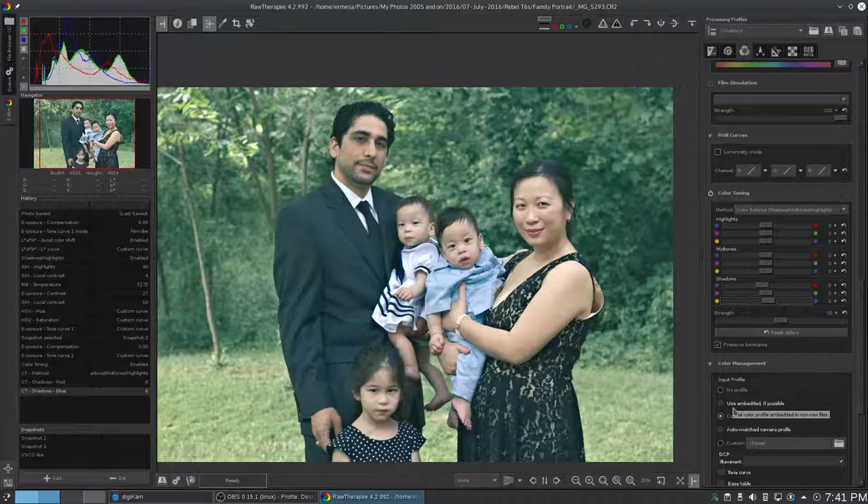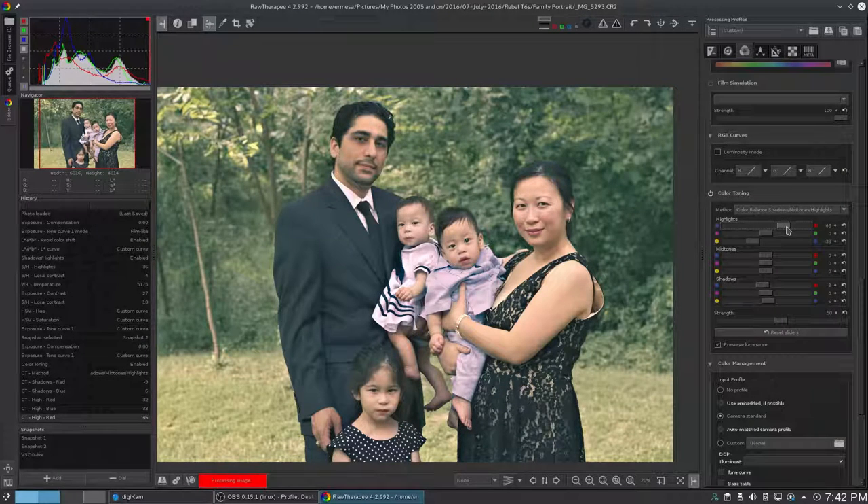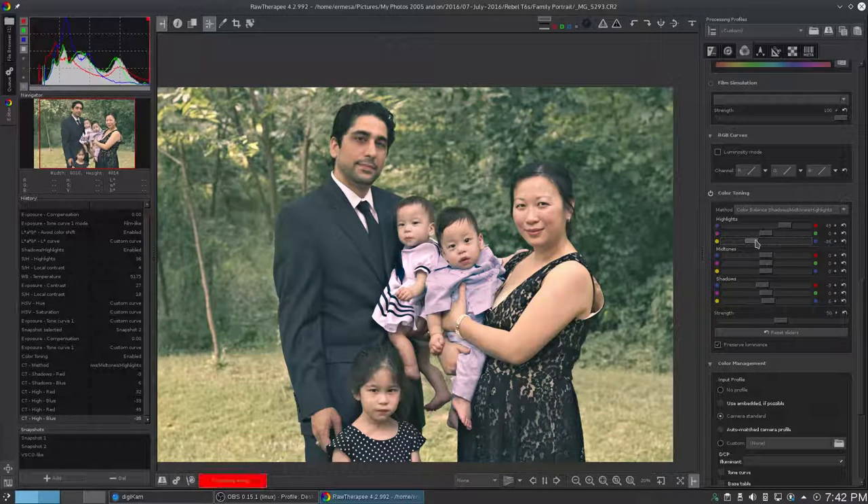And then they make the highlights a little more orangish, which you do by doing red and yellow. So you go to the highlights — something like maybe like this. And I want to add some yellow to it to make it an orangish color — about right there. And then maybe increase this a bit more. There we go.